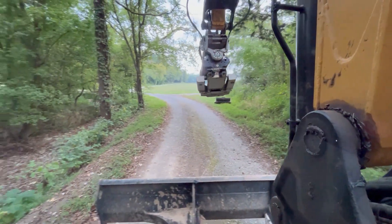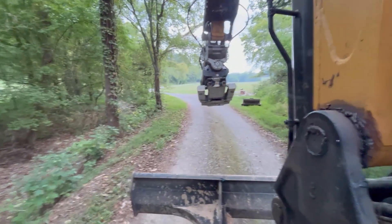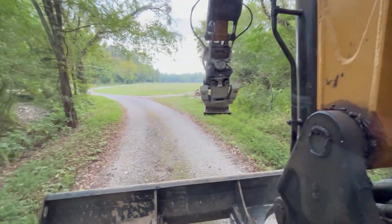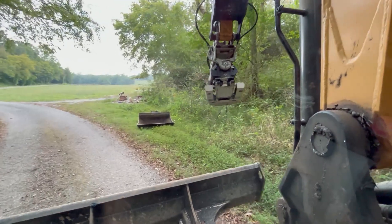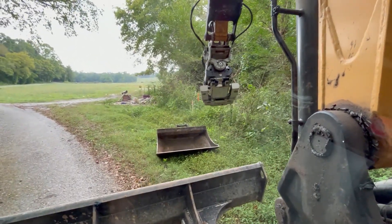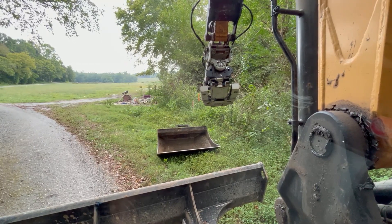Next order of business is getting the cedar out of the way. I normally pull the tube retainer off for any kind of tree clearing, but this is one tree and it's a cedar, so it's not going to be too hard to dig out. We're going to just go ahead and leave it on.